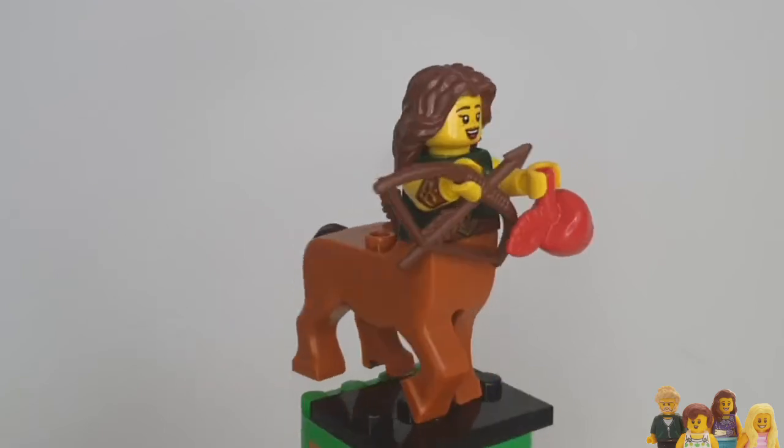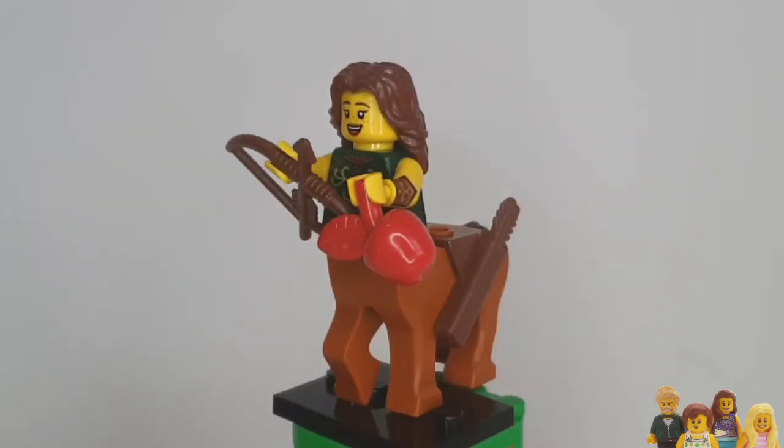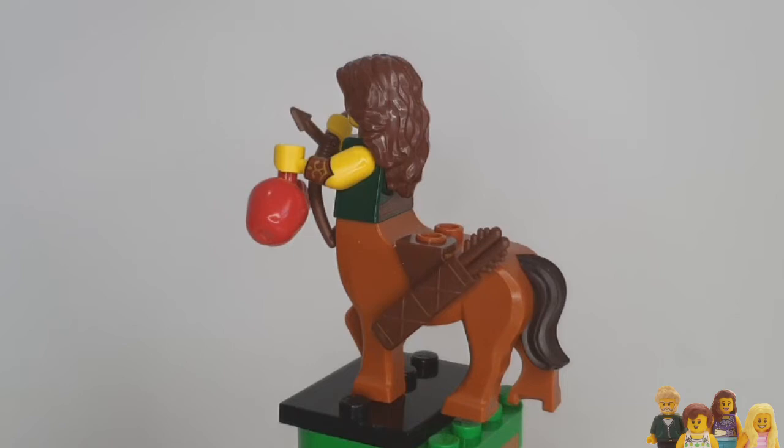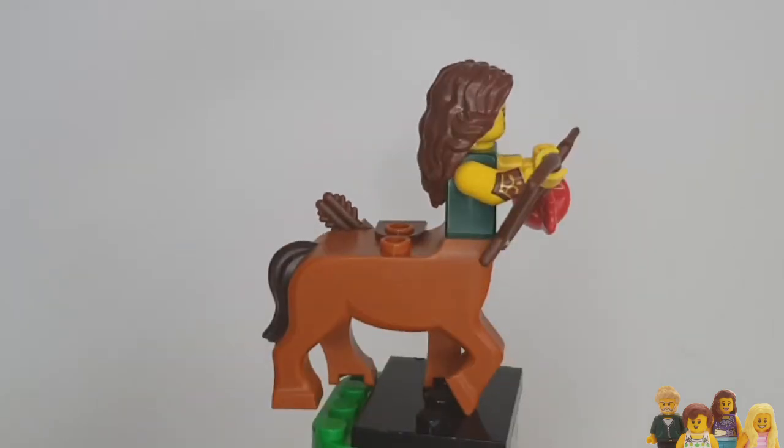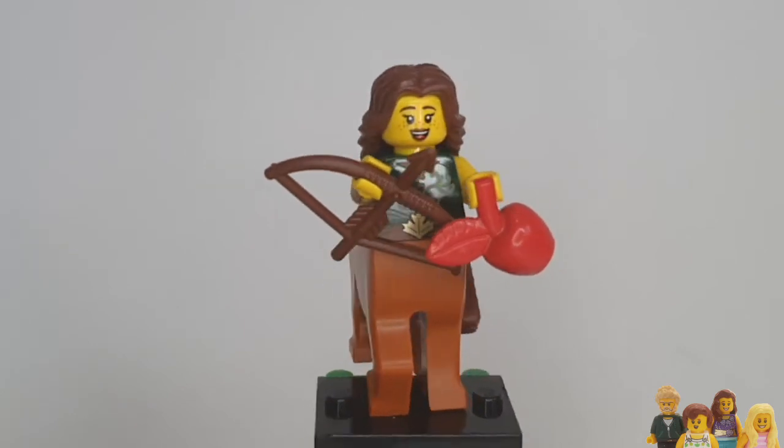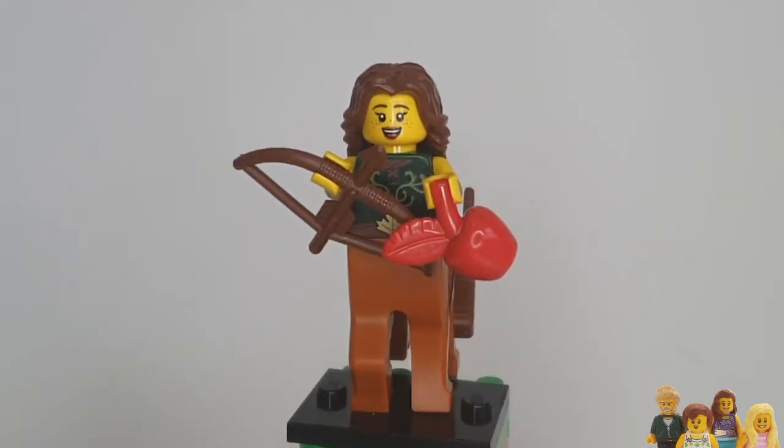Let's give her a quick spin around so you can see her all together. She comes with the bow and arrow and the apple. I don't know if she's using that for target practice or whether she's just eating it because she's a horse — they quite like apples, don't they. It's a red apple, which is quite a nice one.